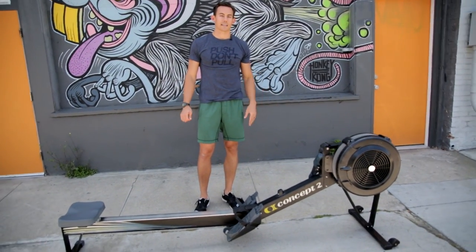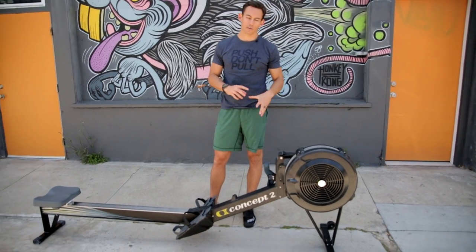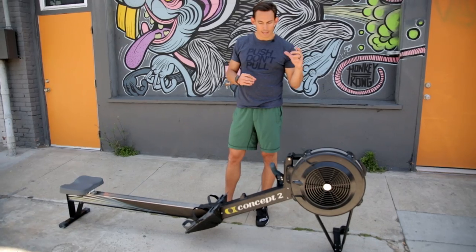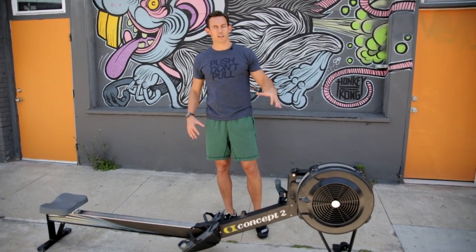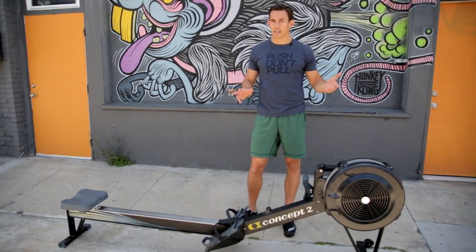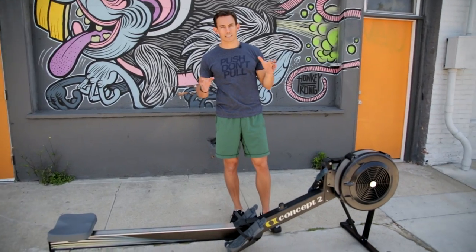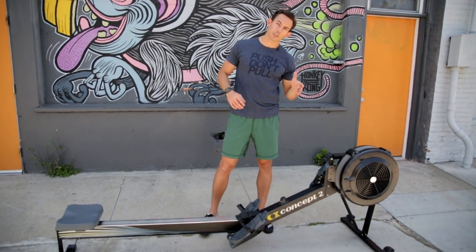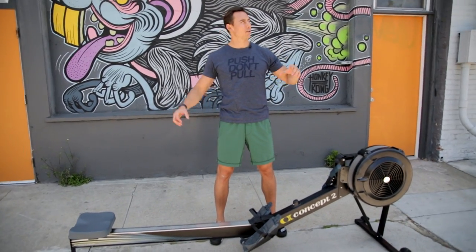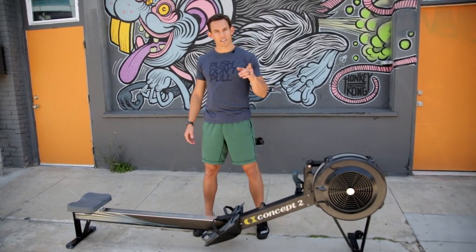Our machine is back together — perfect working order. That is your basic ERG repair. There are plenty more things you can do, but this is a good general repair technique. If you have greater issues, always go to Concept2 — they will answer all your questions. But most things you do with this machine, you can do yourself; you don't need to hire somebody. As long as you have some basic tools, you're good to go. This is Dark Horse Rowing signing off. Thanks for tuning in. Make sure you go sign up for our newsletter, The Hustler's Guide to Rowing, where you'll receive our latest video and blog post every Tuesday morning.